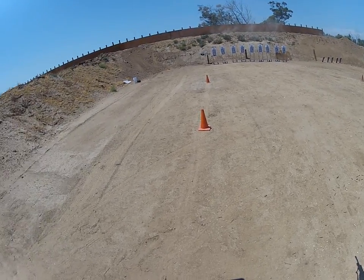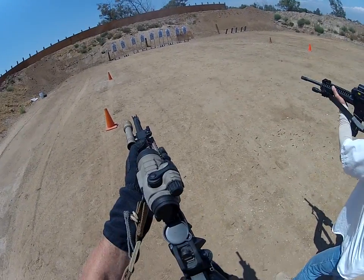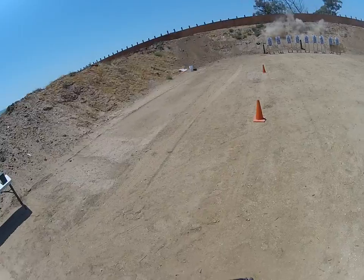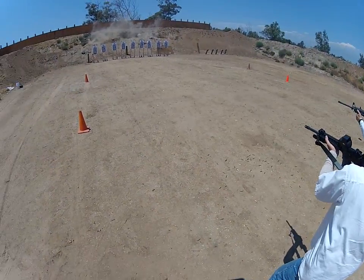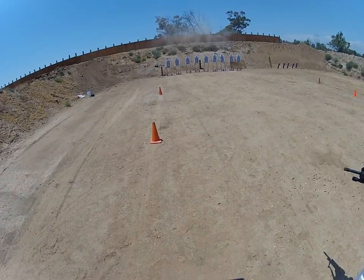Let's make this next one an accelerated pair. Target up! That's good. Another accelerated pair. Target up!